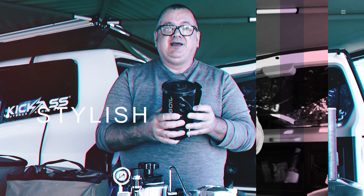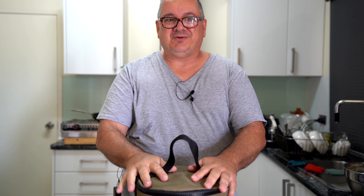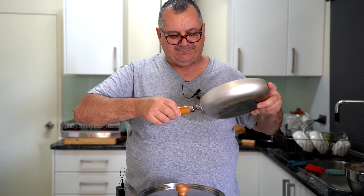Hey, welcome back. The last video I posted a day or two ago was a review on the Uniflame large cook set, so today we're going to use the fry pan. You've seen this before but here it is again — my new cook set that doesn't take up too much room at all, which is one of my favorite parts about it — how compact it is and how everything packs away. Today we're only going to use the fry pan.